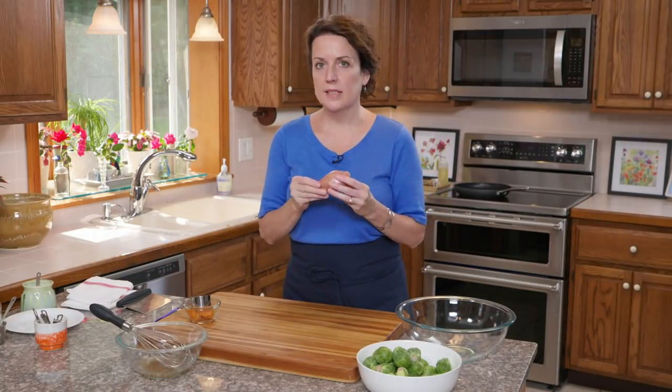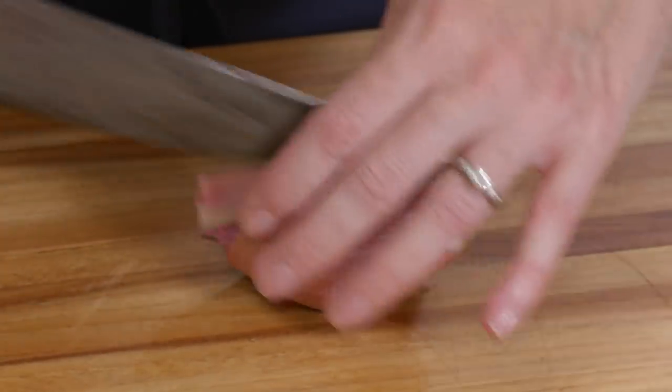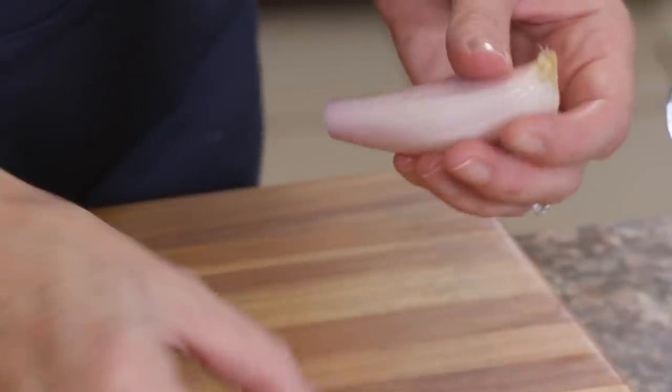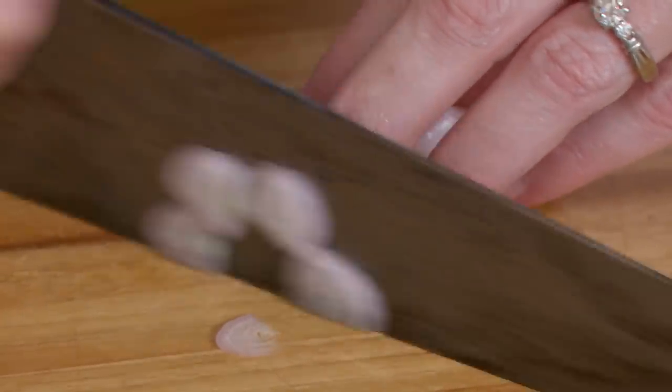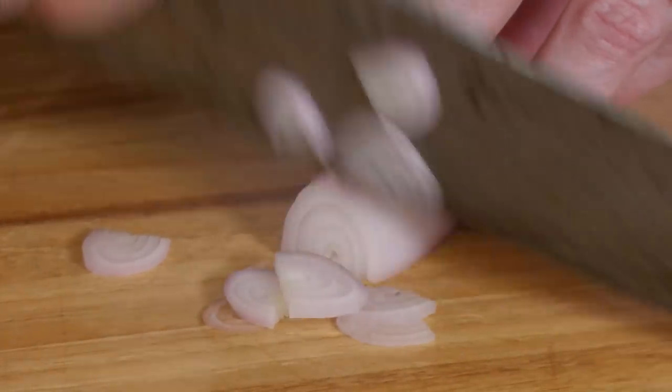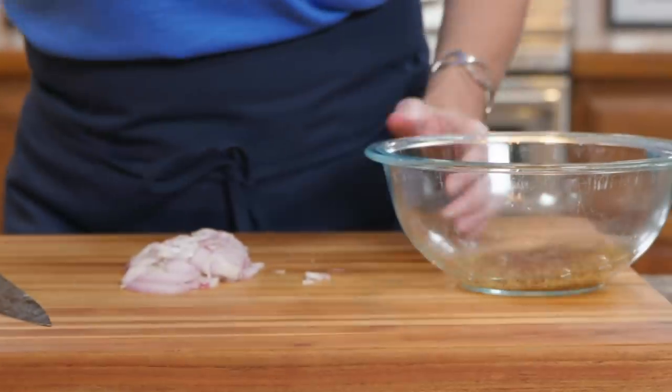Now I'm going to add a shallot. I'm going to thinly slice it — cut off both ends, cut it in half, and then it's easy to peel. Sometimes there are a couple of lobes in a shallot. I'm cutting it crosswise, holding on to the root end, and thinly slicing it. I'm using the claw — holding the shallot so it doesn't move and using my middle knuckle to guide my knife.